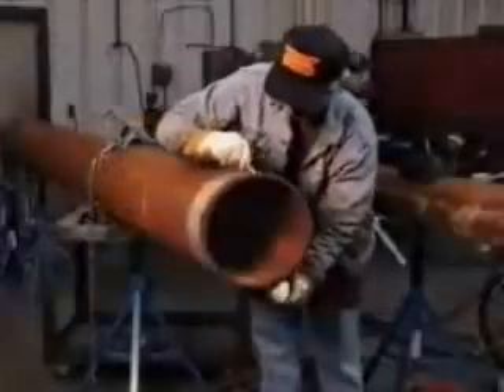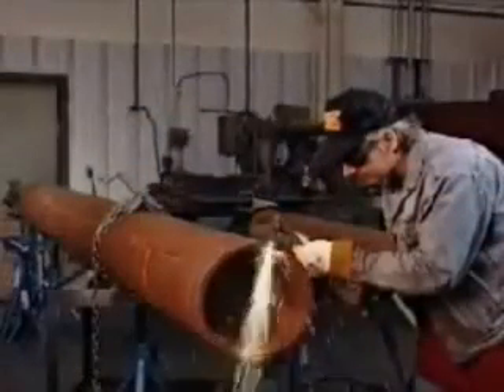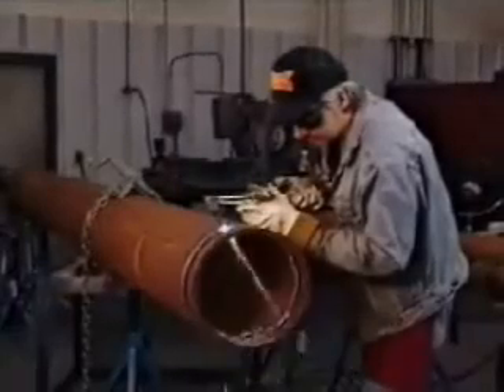The hand cut starts with a line drawn around the pipe. The torch is lit and moved the entire pipe circumference. The cutter has only his hands to guide him and no matter how skilled, will complete a cut which requires a certain amount of secondary finishing.